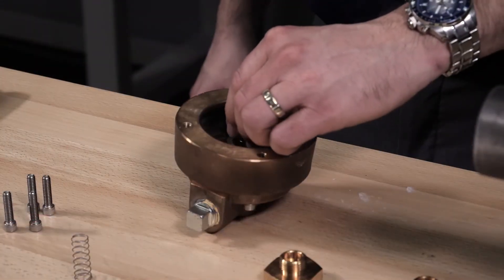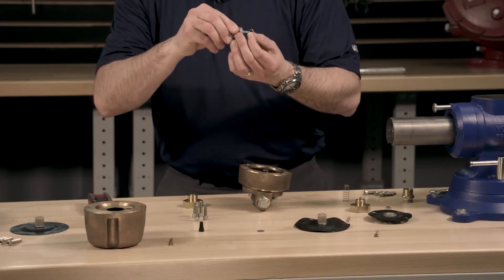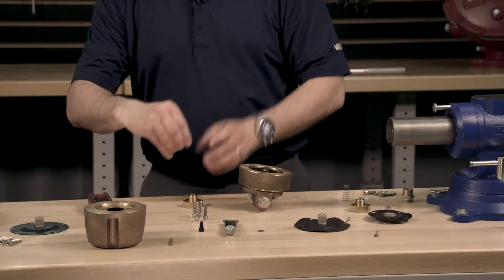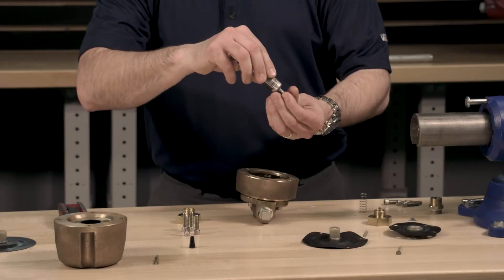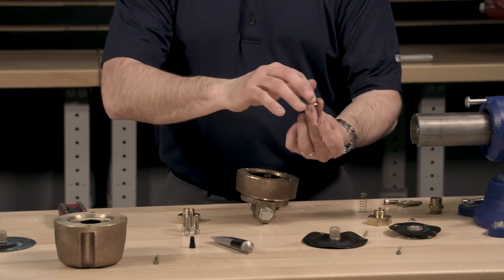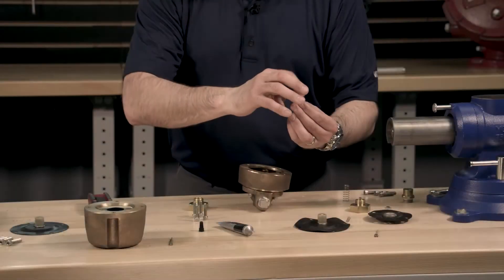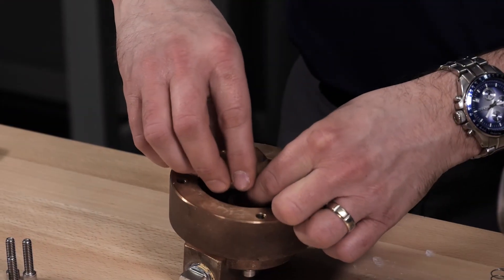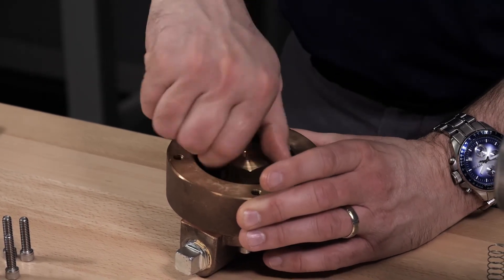Install the housing spring into the housing. We will need to install the U-cup and U-cup retainer into the housing. Apply the lithium grease evenly around the U-cup. Install the U-cup into the housing insert, making sure that the taper side is facing down into the housing insert. Evenly apply the lithium grease over the U-cup retainer and install it with the greased side facing towards the U-cup. Next, install the housing insert into the housing, making sure that the center of the housing insert lines up with the housing spring.